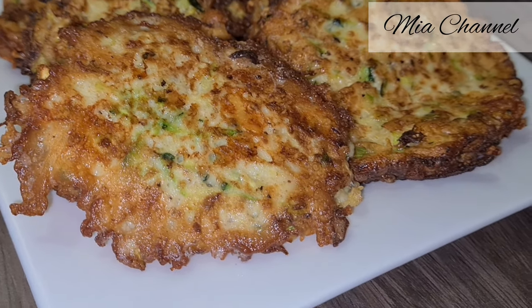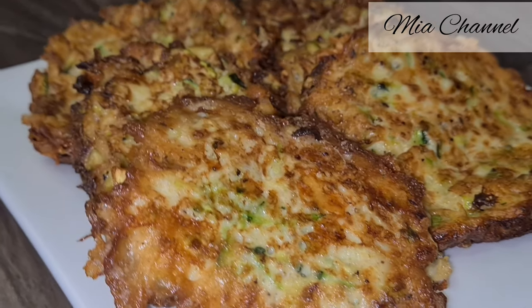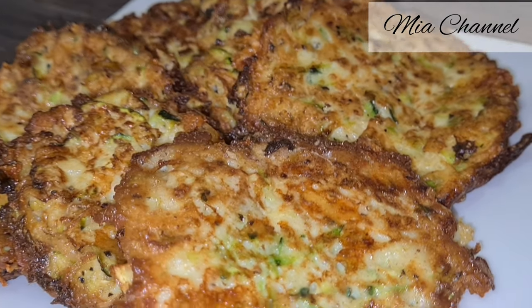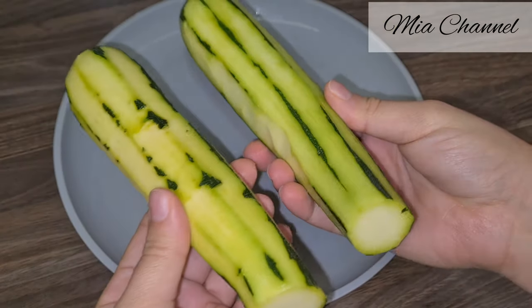Hi guys and welcome back to my channel. In today's video I'm going to share with you my way of making these delicious cheesy courgette patties — dead easy and quick to make in less than 30 minutes.